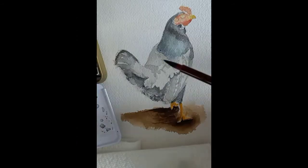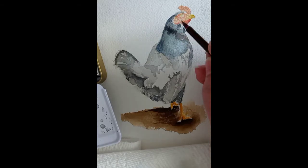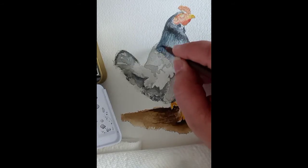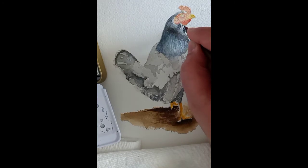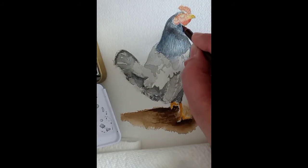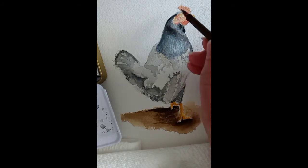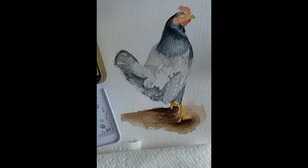While the chicken head dries, I went ahead and moved on to the body, producing some feather effects with darker tones of blue and blacks. Then I moved on to the back of the body of the chicken to let that part dry.